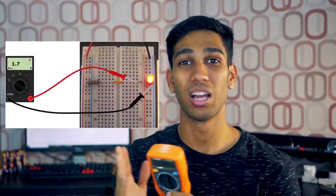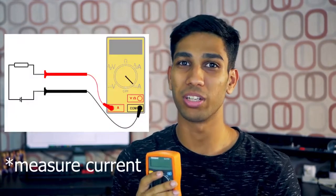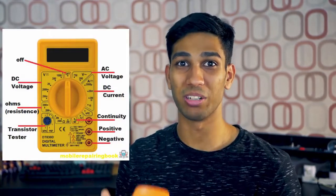You can use it to measure volts, you can use it to measure amps, you can use it to measure resistance, and use it as a continuity tester. That's why it's called a multimeter, because it can measure multiple things.